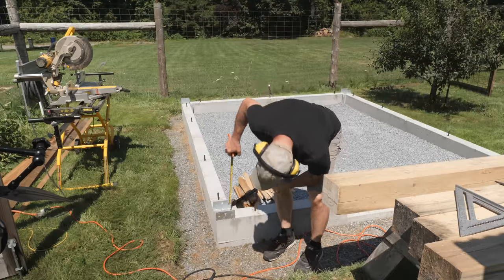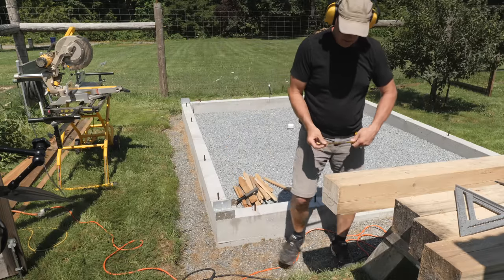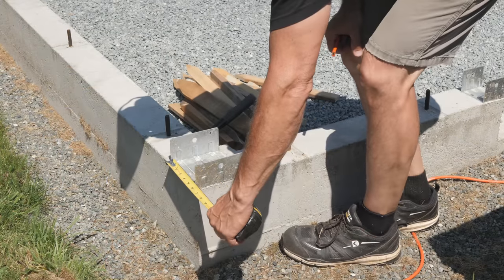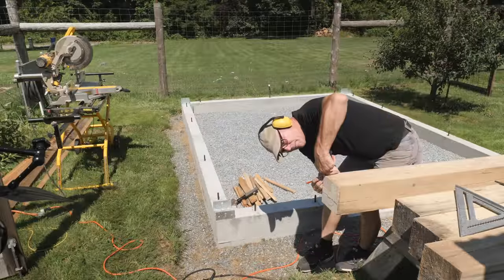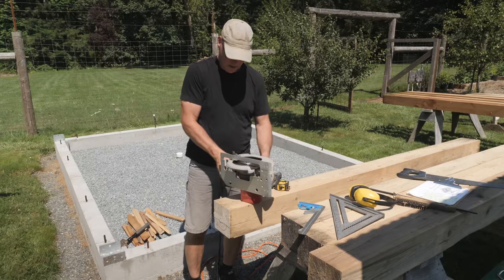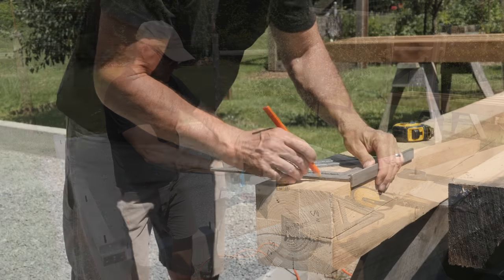The post brackets are made for a 5.5 inch square post, available at most lumber yards. Mine were milled to a full 6 inches, so I'll need to trim the bottom ends to fit these brackets. I'll mark the depth of the bracket on the bottom of the post and double check the width and mark that as well. I'll unplug my circular saw, then with the help of a combination square, I'll set the depth of cut I need — about half an inch.